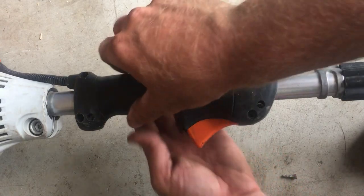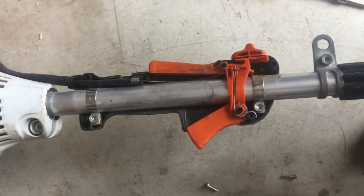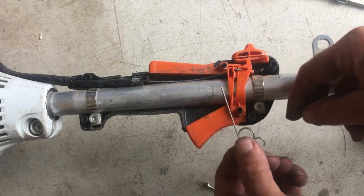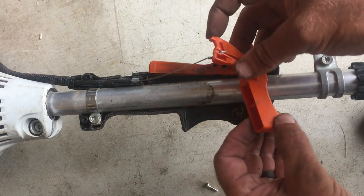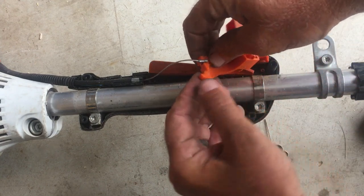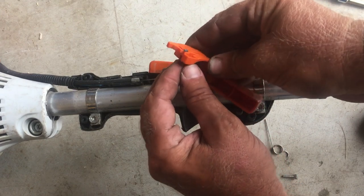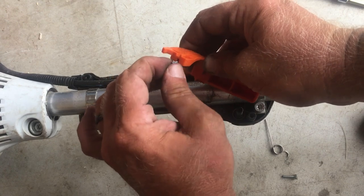Now that we've got all four screws out, you just take the handle apart. Inside, you'll see that there's a spring going around this trigger and that spring loops up into the throttle cable. Take that spring off and you remove the trigger, as long as it's not already in pieces from being broken. Basically, take this throttle cable, take the end and turn it backwards, then kind of pull down on the throttle cable and it will come right off of that trigger.